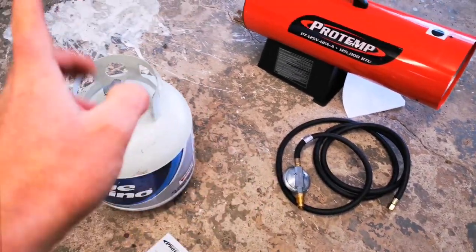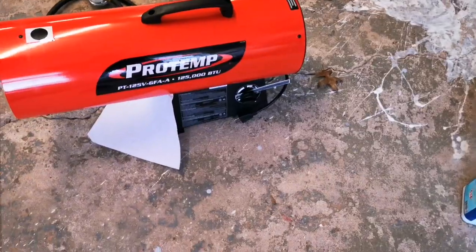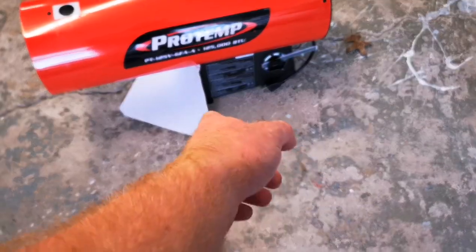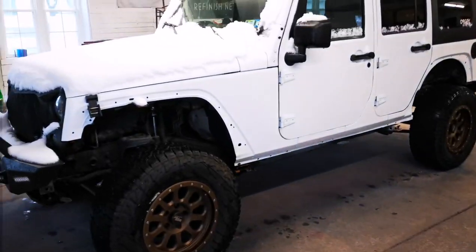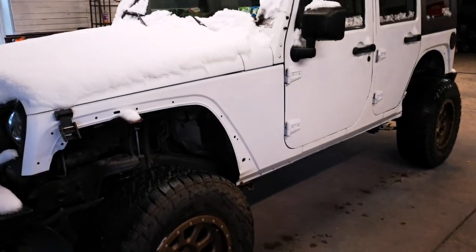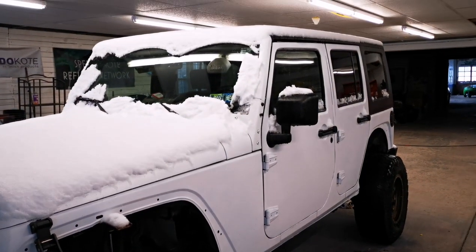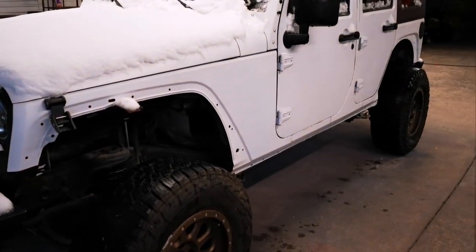For those of you new to propane heaters: the regulator goes on the tank side, and then the other line goes to the propane heater. You've got your fan outlets and the electrical cord for the fan that pushes the hot air out. I've got this Jeep I'm about to start working on — we'll see if it can melt all the snow off in an hour or two, dry it off, and see how she looks.